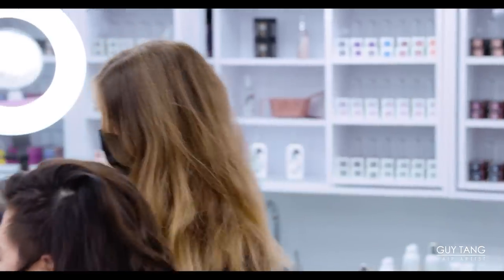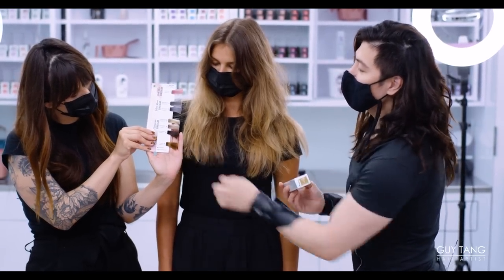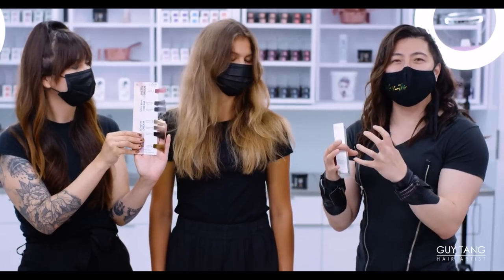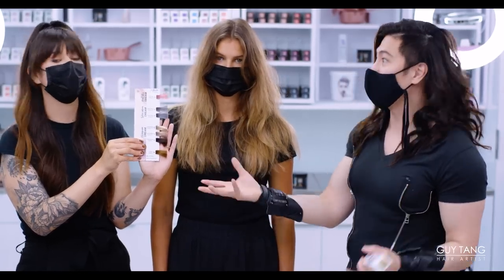Today we're going to talk about Twilight Dream. We're introducing the natural warm gold colors — you can see the Twilight Dream swatch right here. It has that perfect warmth, not too much and not too little. It gives you enough to bring that glow back into the hair. And most importantly, this is great for your NI series — mix it in to get great coverage.